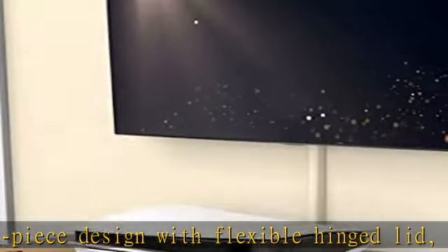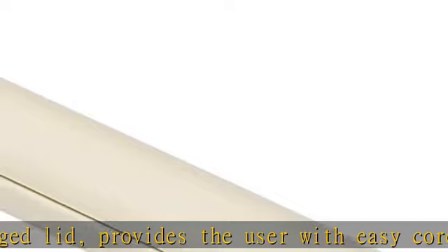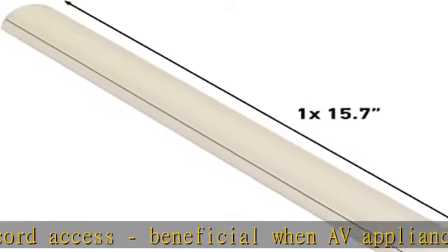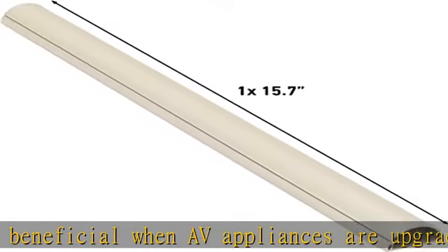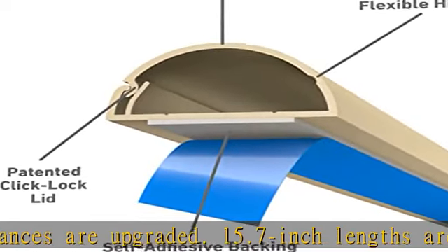No electrical or DIY know-how is required to install. All D-Line cable cover lengths have pre-applied self-adhesive backing for easy peel and stick installation. Lengths can be drilled and screw fixed if preferred. Unlike traditional two-piece cord covers, the one-piece design of D-Line avoids the need to cut the lid and base separately.